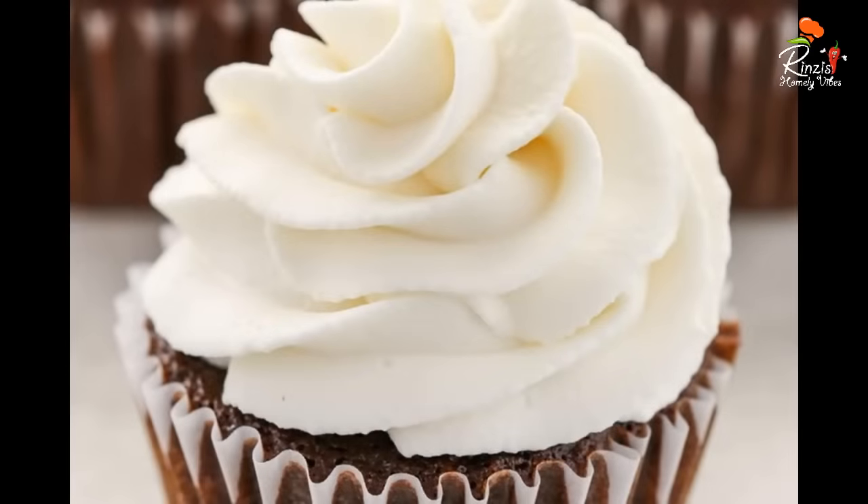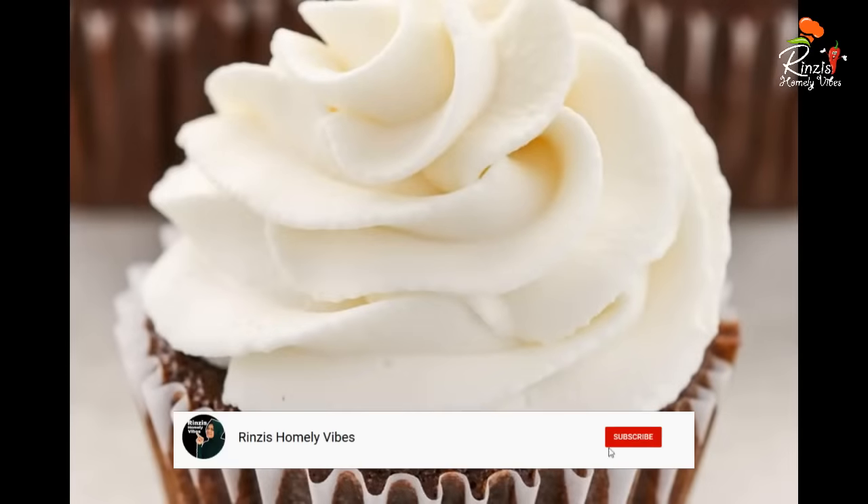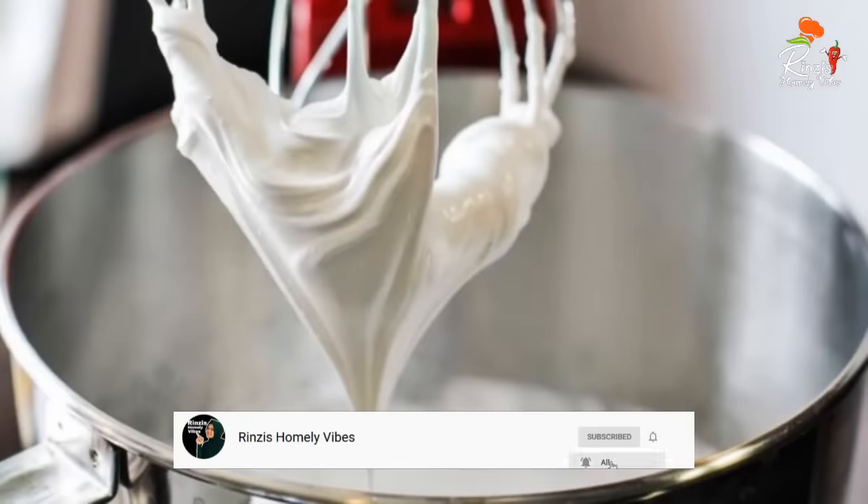Hi friends, welcome to Rinsy's Omni Vibes. I'm going to show you a nice whipping cream. We are using a whipping cream and a whipping powder.